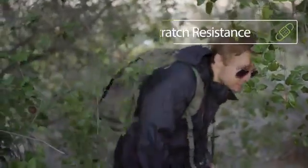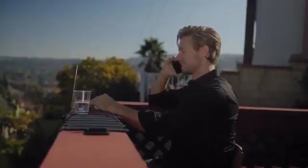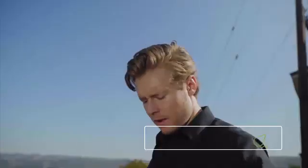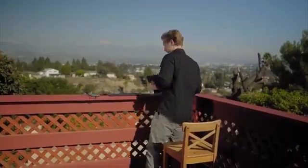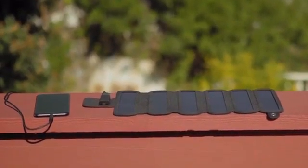SolarCrew is made of durable, scratch-resistant material. No need to worry about water on the panels as SolarCrew is also water-resistant. SolarCrew. Welcome to a solar world.